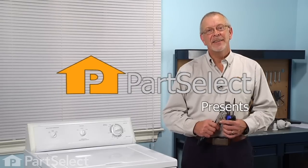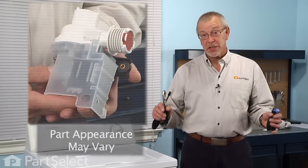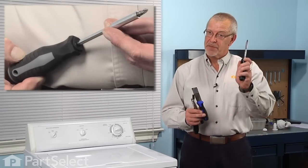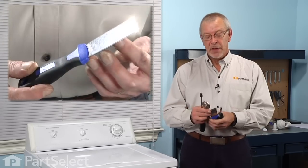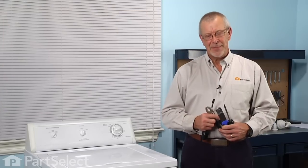Hi, it's Steve from PartSelect. Today we're going to show you how to change the drain pump and motor on your washer. It's a really easy job. All you're going to need is a Phillips screwdriver, a putty knife, a pair of slip joint pliers, and a 5/16 nut driver. Let me show you how we do it.